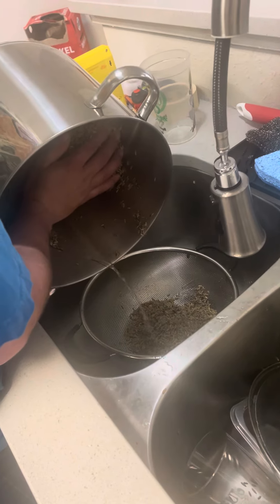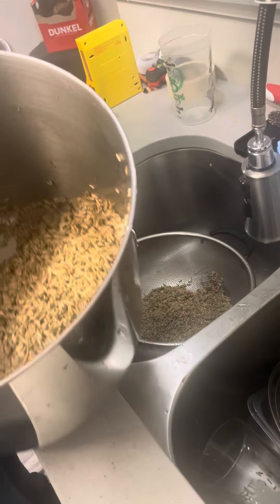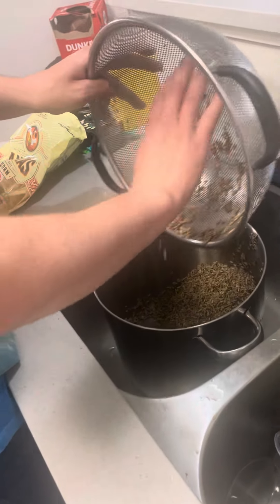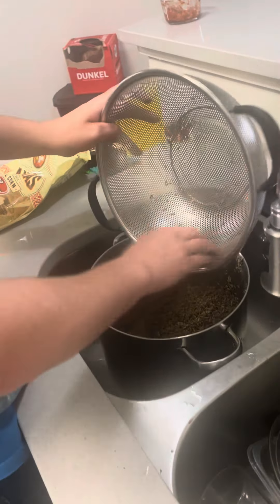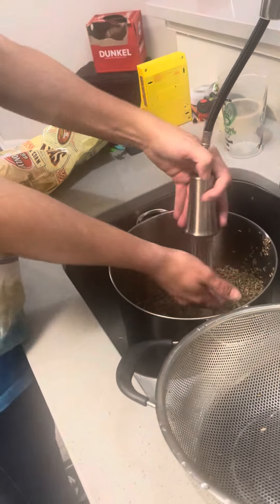Just getting the dirty water out — you don't want to pour the whole thing into the strainer to rinse. I'm going to rinse it more. I guess they probably all would have fit into the strainer, but this is what I do because I usually do enough for like 10 jars, so I have to do it all separately because the strainer won't hold it all.